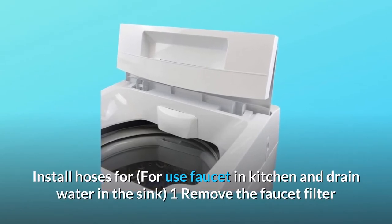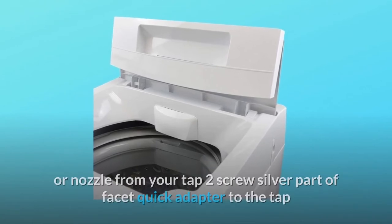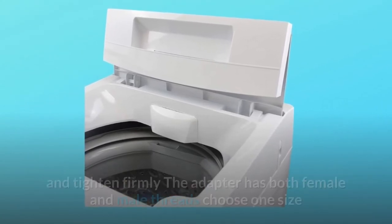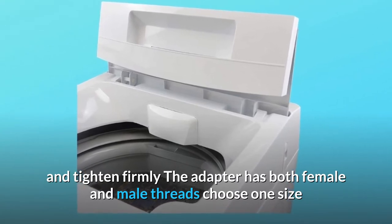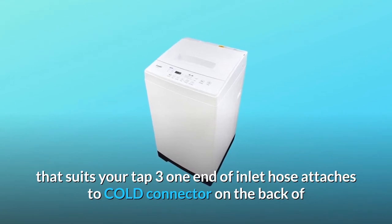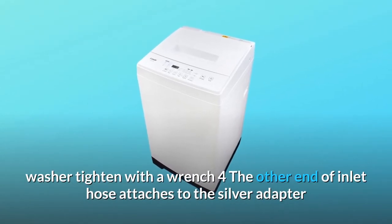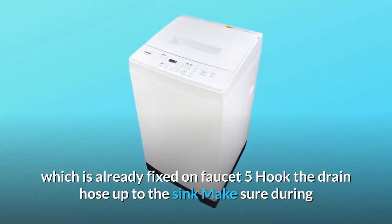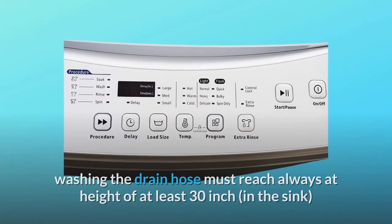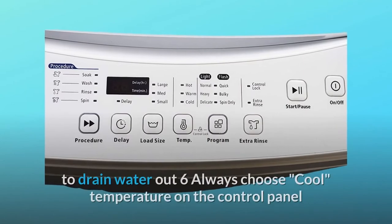Install hoses for use — faucet in kitchen and drain water in the sink. Step 1: Remove the faucet filter or nozzle from your tap. Step 2: Screw the silver part of the quick adapter to the tap and tighten firmly; the adapter has both female and male threads — choose the size that suits your tap. Step 3: One end of the inlet hose attaches to the cold connector on the back of the washer; tighten with a wrench. Step 4: The other end of the inlet hose attaches to the silver adapter already fixed on the faucet. Step 5: Hook the drain hose up to the sink — during washing, the drain hose must always reach a height of at least 30 inches in the sink to drain water out.